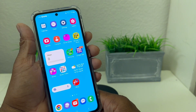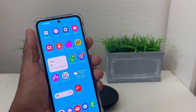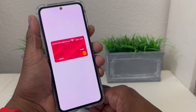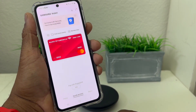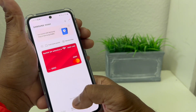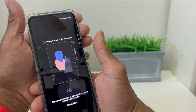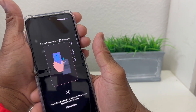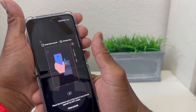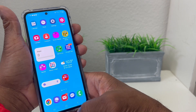Now, the way you would use Samsung Pay at the register when you want to purchase something — just swipe up from the bottom like so, and your card pops up. Then hit your fingerprint or your PIN — I prefer fingerprint — and it shows you to just hold this over the credit card machine to scan it, and it picks up your information.